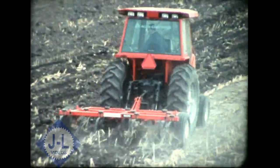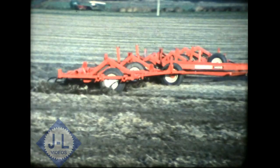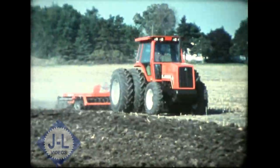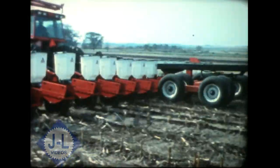Alice Chalmers implements for conservation farming: years ahead in accuracy, efficiency, and value. You and Alice Chalmers — we're pulling together.